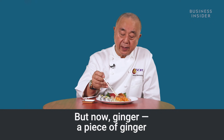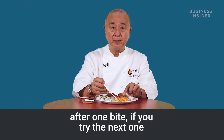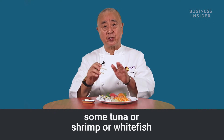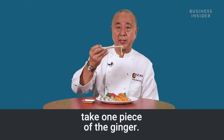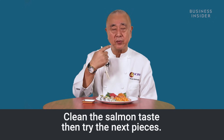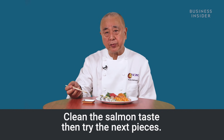Use a piece of ginger. After one bite, if you want to try the next one — some tuna, shrimp, or white fish — take one piece of ginger. It cleans the salmon taste, then you try the next pieces.